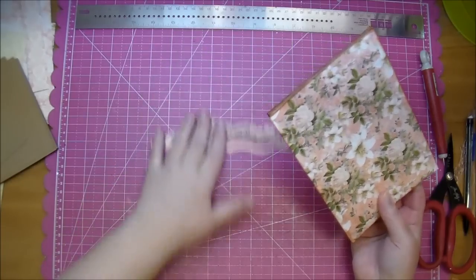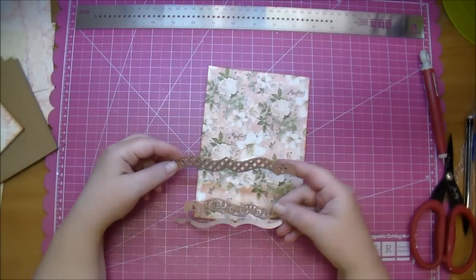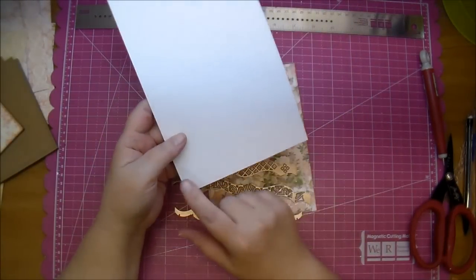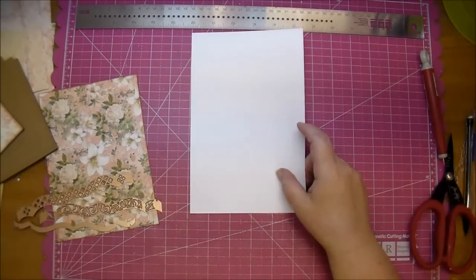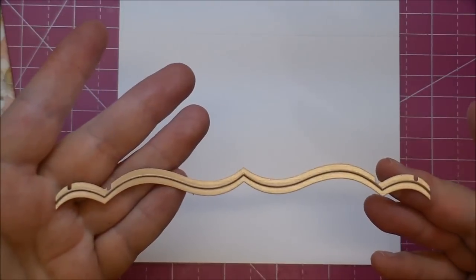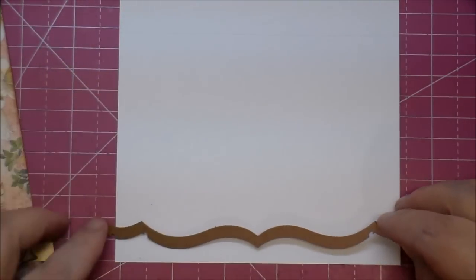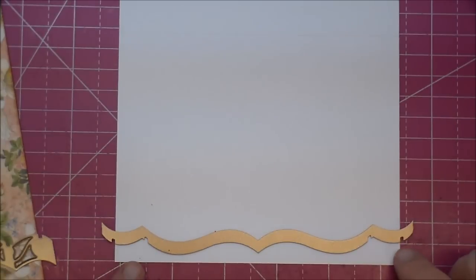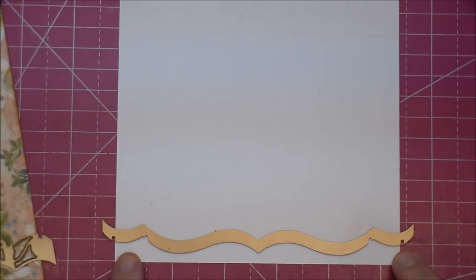Now that all the edges are inked, I'm going to be cutting this piece of paper. These border dies are meant for an A2 size card, which is four and a quarter by five and a half. This sample is five and a half wide. The die has little notches on either side — you can line up those notches to the edge of your paper and tape it down so they match up perfectly on the edge. That's how you get a perfect card cut for the front of your card.